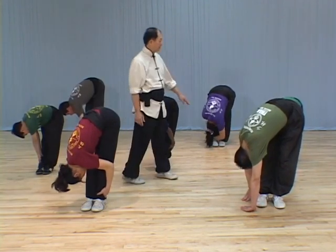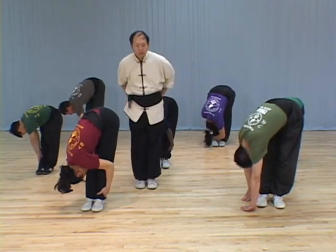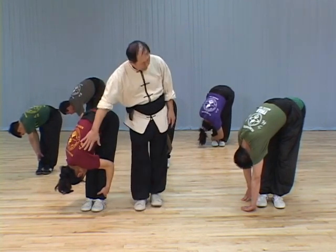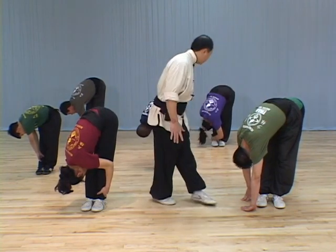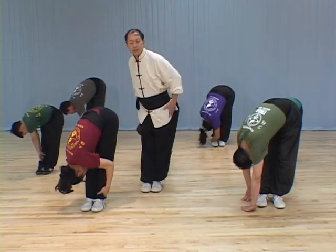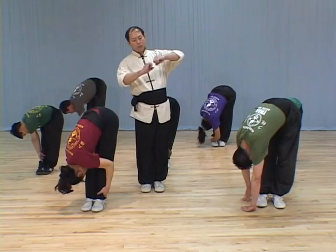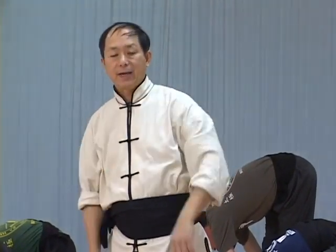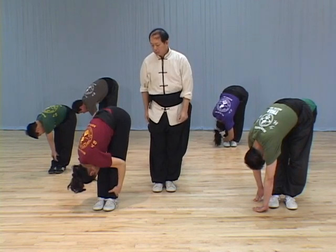This becomes the second position. In the second position, once you stretch forward, it stretches the sideway of your back muscles in this area. When you stretch it, you find out everything is twisted. It will help you to condition the ligament and the tendons on the joints area on the sides. So it's good for this stretching.